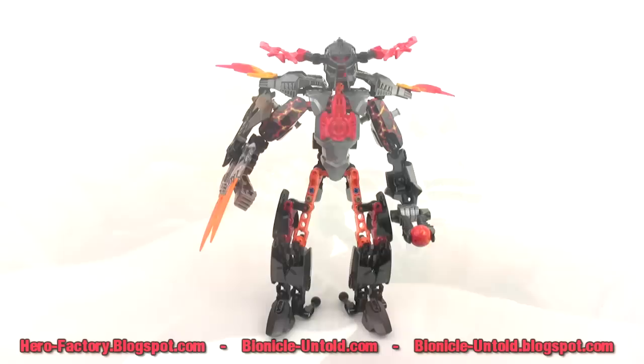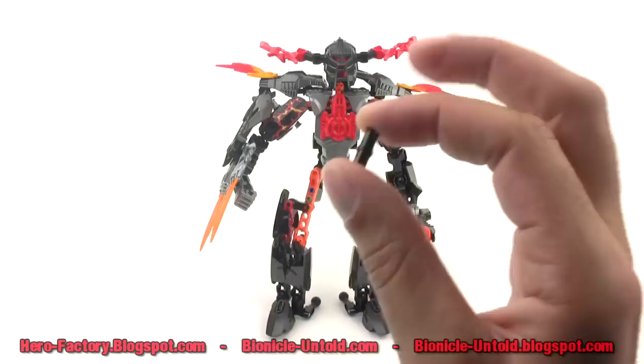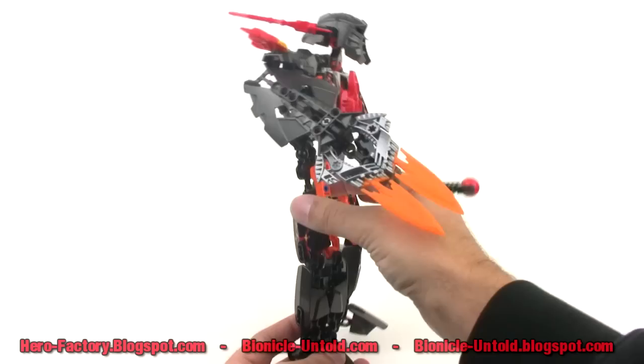I forgot to mention the new hands — these now have five fingers: four regular fingers and a thumb. So there he is, finally — Fire Lord! After all that talking, finally got him done. The only two parts left over after this build are a full-size bushing and a two-length pin. The rest all went into this guy.